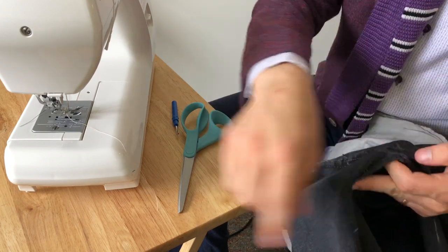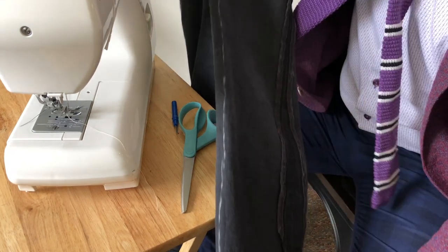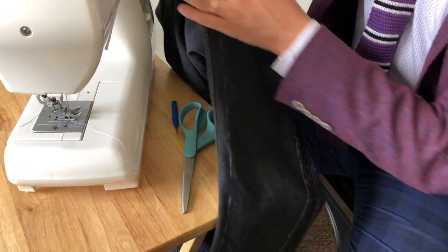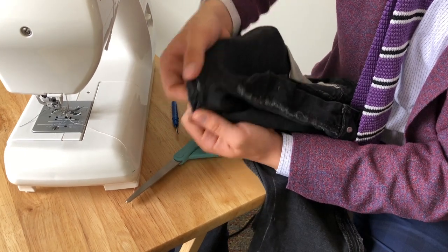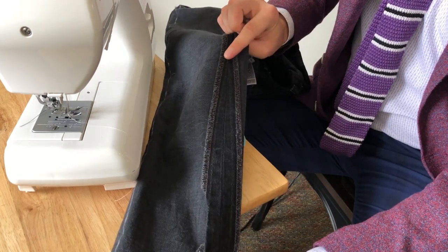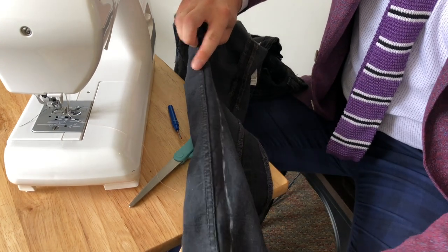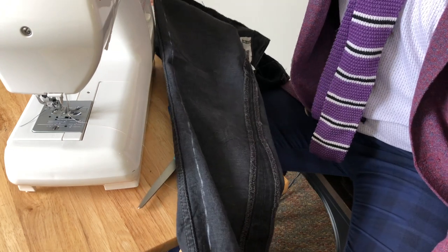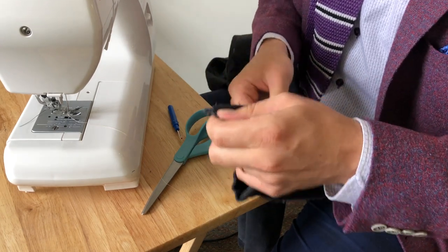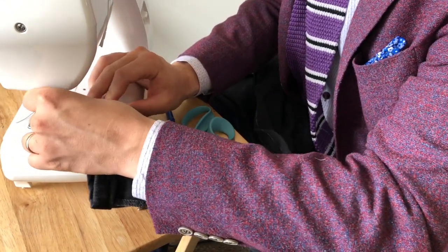You might not need to taper all the way into the crotch. If that's the case, just open it up lower on the pants. For this example, I only really need to taper from the calf down, so I would have started there and gone down. But I figured I'd show the more labor-intensive job so you can modify it from there. I'm starting at the bottom, lining everything up, and following the stitch line all the way down.